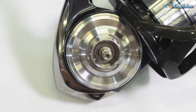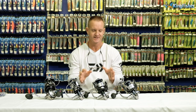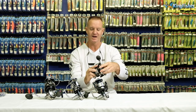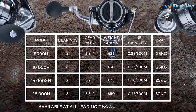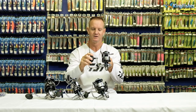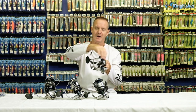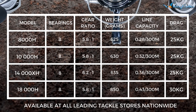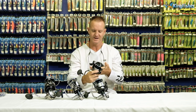Let's look at the key features of the Cetate. Starting with our 8000H — the H stands for high gearing, so 5.8 to 1. One revolution of the handle will turn the actual bail arm around 5.8 times. It has 8 bearings and 1 roller bearing, a 25 kilo drag, and it weighs 627 grams.